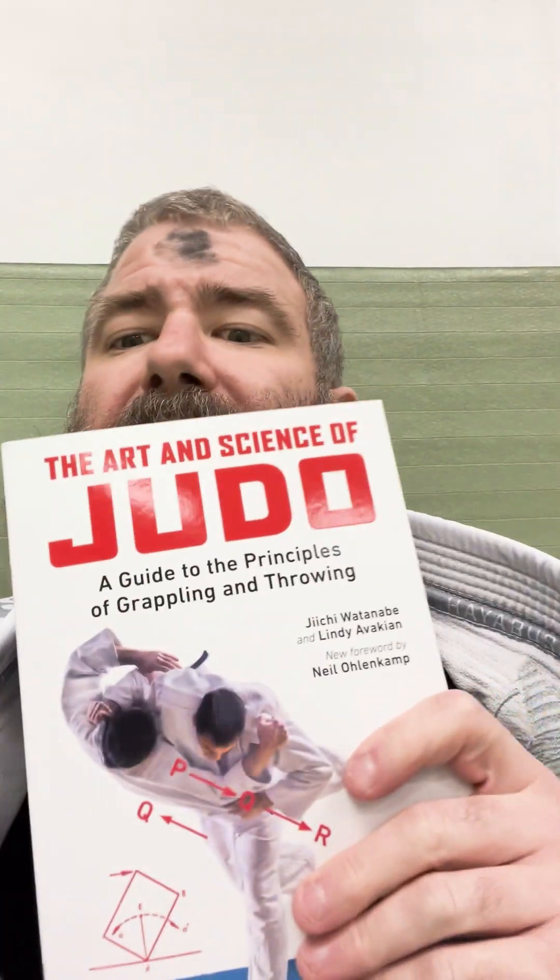Later — Monk here, just chiming in because I realized I didn't fact-check everything correctly. There is actually a reprint.